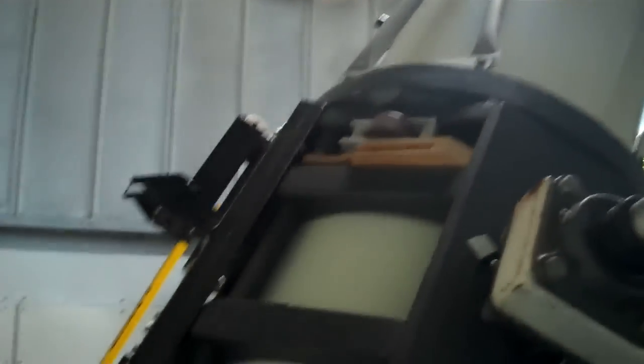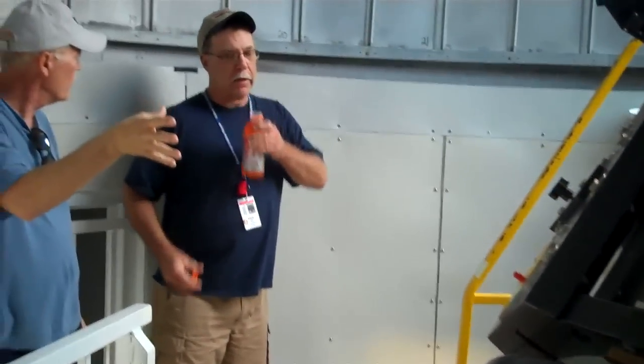This telescope was initially built for photographs. Thank you, David. It's actually built, you know. It's a four-meter foot.